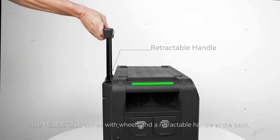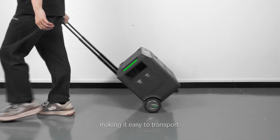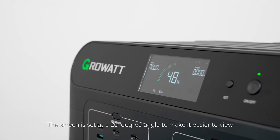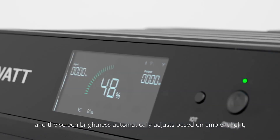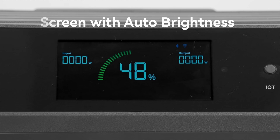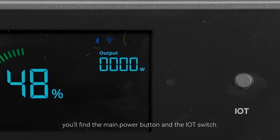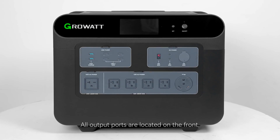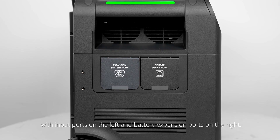The Helios 3600 comes with wheels and a retractable handle at the back, making it very easy to transport. The screen is set at a 20-degree angle to make it easier to view, and the screen brightness automatically adjusts based on ambient light, or you can manually adjust it through the application. On the right side of the screen, you'll find the main power button and the IoT switch. All output ports are located on the front, the input ports are on the left, and the battery expansion ports are on the right.